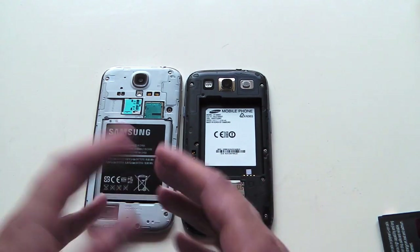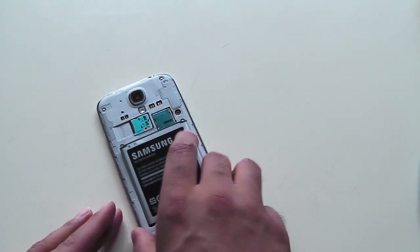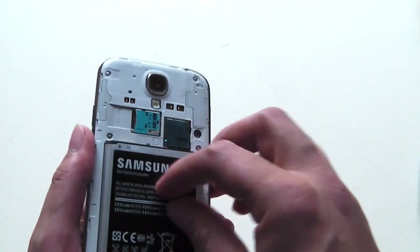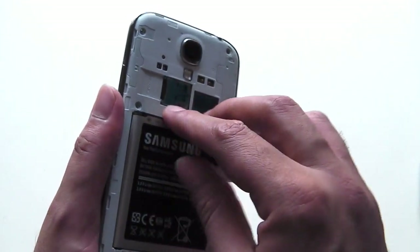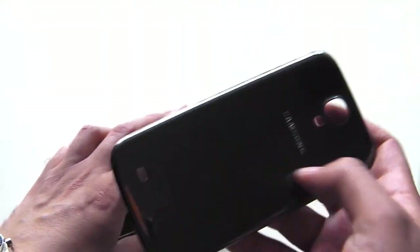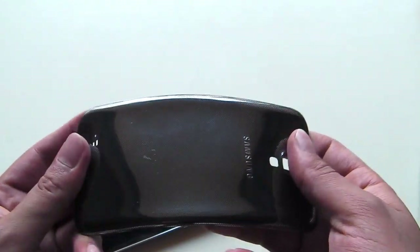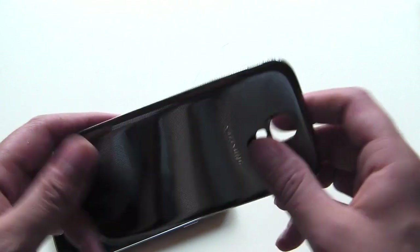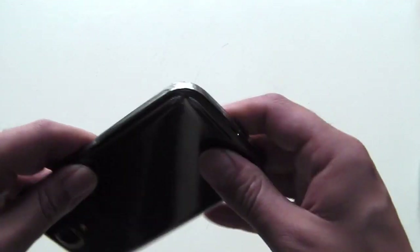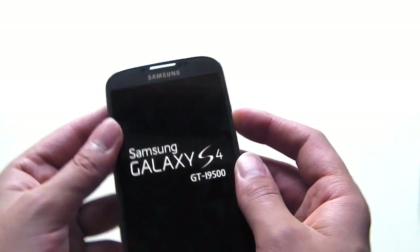Those are the basic differences. Obviously the S4 is much better in performance and has the latest version of Android. I'd also like to point out that apart from these two models, the S4 will be coming in a mini version, a dual SIM version, and most likely a water and dust resistant version as well. As for the build quality, the back cover is very flimsy and feels a bit cheap. That's also where the NFC is incorporated.